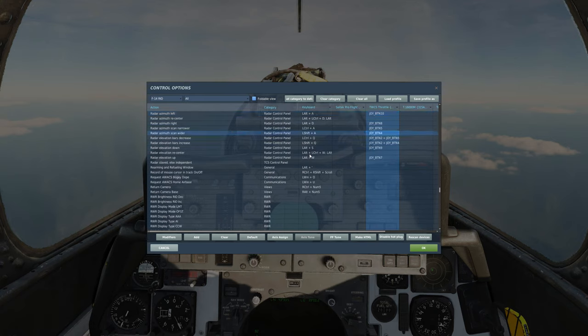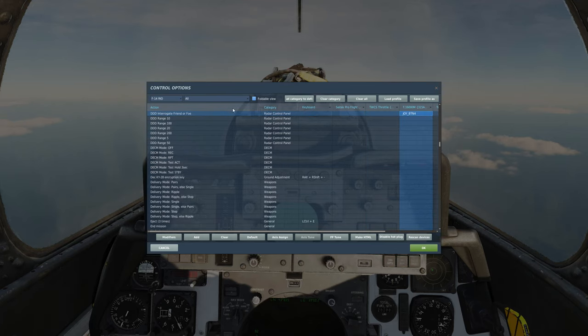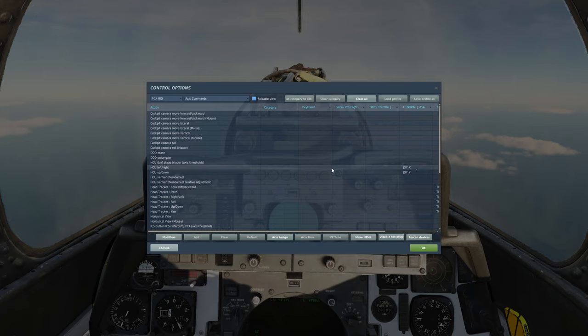Radar azimuth scan wider and narrower, bars increase and decrease, chaff single and flare single, and interrogate friend or foe. On the axis side you'll just have to bind one thing, and that is the HCU controls. All right, let's continue.